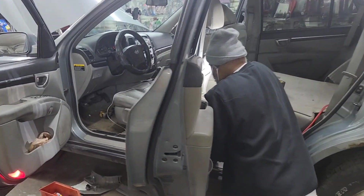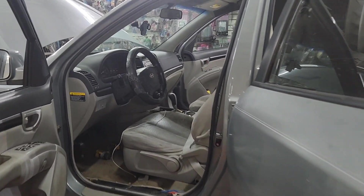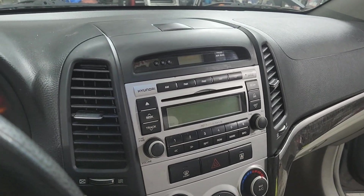I got a 2007 Hyundai Santa Fe. I'm gonna be installing the radio — and actually I'm installing amps also — but I don't have time to do a video on that, so let's start showing how to remove the stereo first.